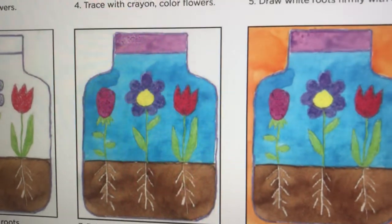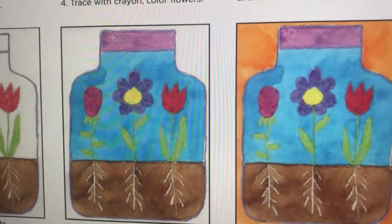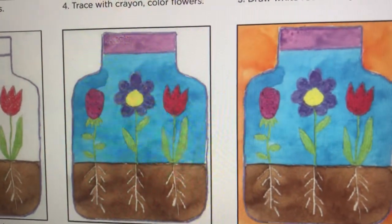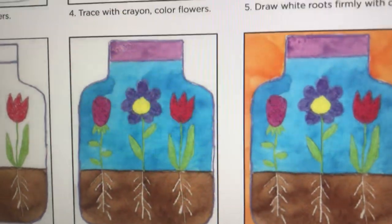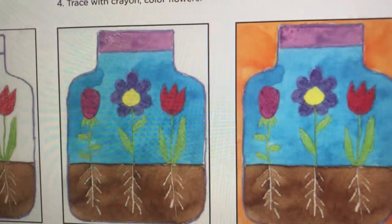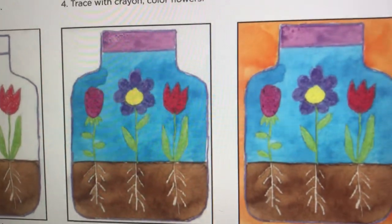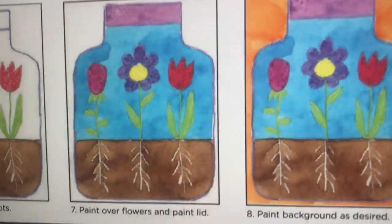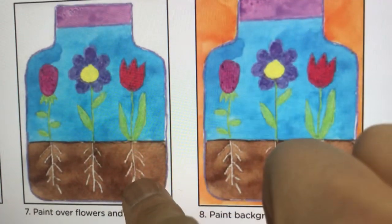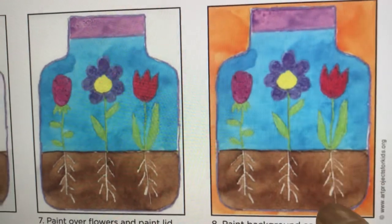It's an interesting project for the spring season, and that's why I wanted to bring it to you. I'm going to show you how we can use this and how we can create our flowers inside, including the roots.